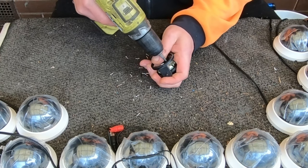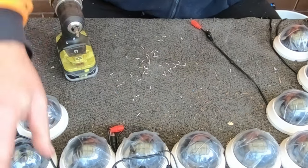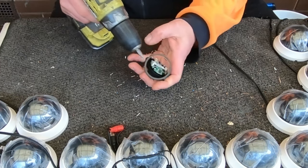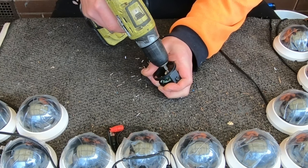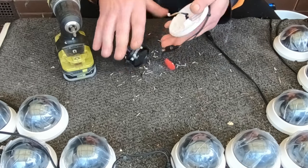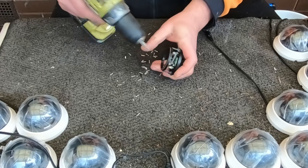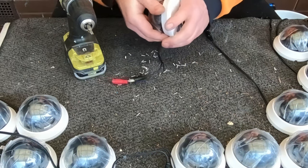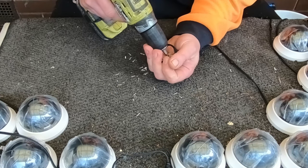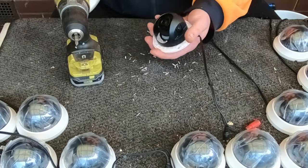So I'll just continue on here and get down to the last couple, and then I'll come back and we'll see how quick it took. I think it's certainly going to be inside one hour — it's probably going to be quite a bit less, we'll see. Because they're all exactly the same, it's just going to get easier and easier.